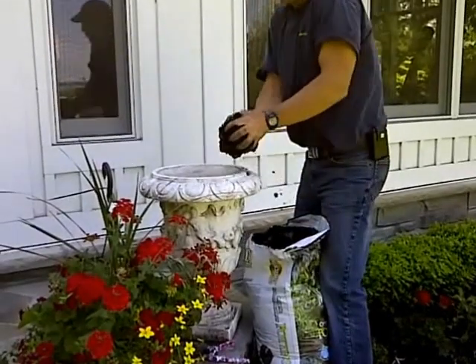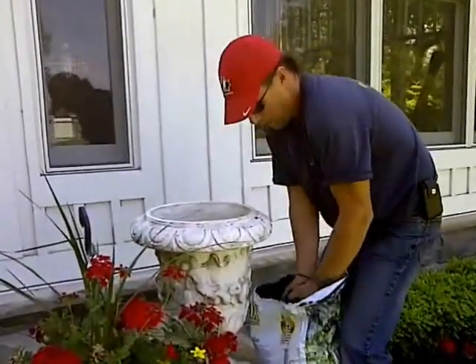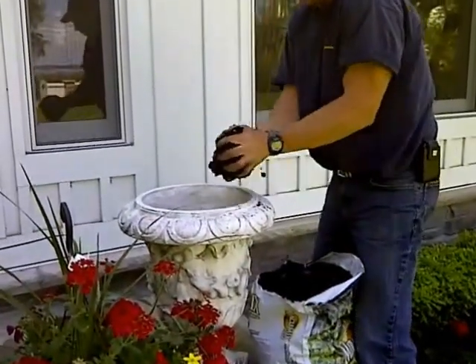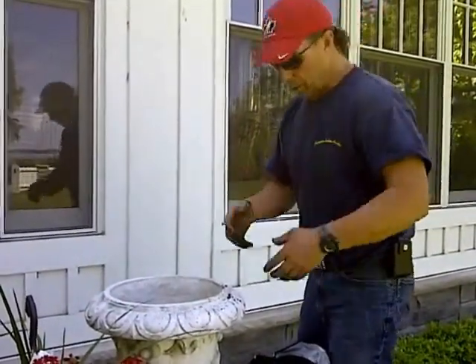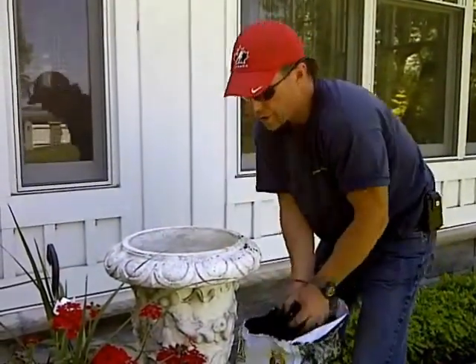We put a bit of soil in the bottom. We always use potting soil, never garden soil — never. I don't care what it is. If it's a pot, a boot, a whiskey barrel, a boat, whatever you're planting, you've got to use potting soil. Otherwise it can turn and stink like sewage.